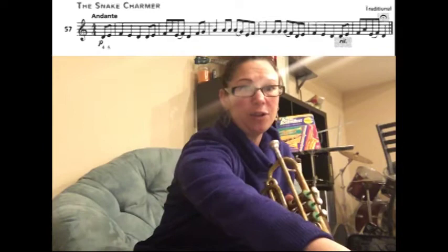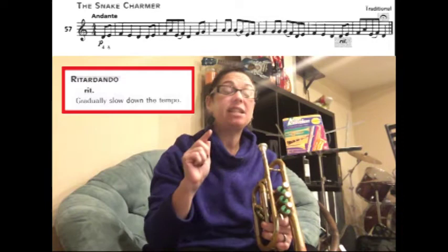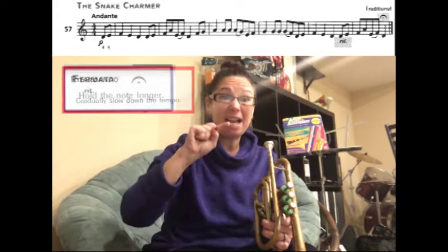We're going to learn how to play song number 57, The Snake Charmer, on the trumpet. In this song, if you look at the end of the line, it says RIT, which stands for retardando, which means you're going to gradually, starting where it says RIT, play every note slower and slower.